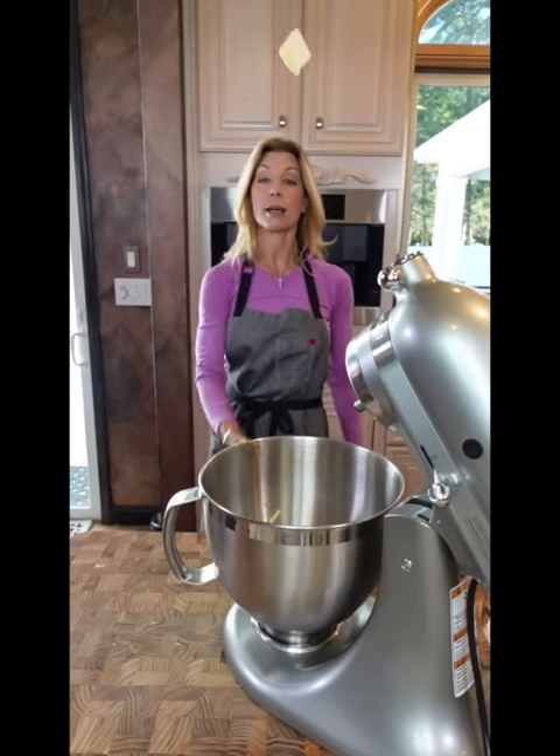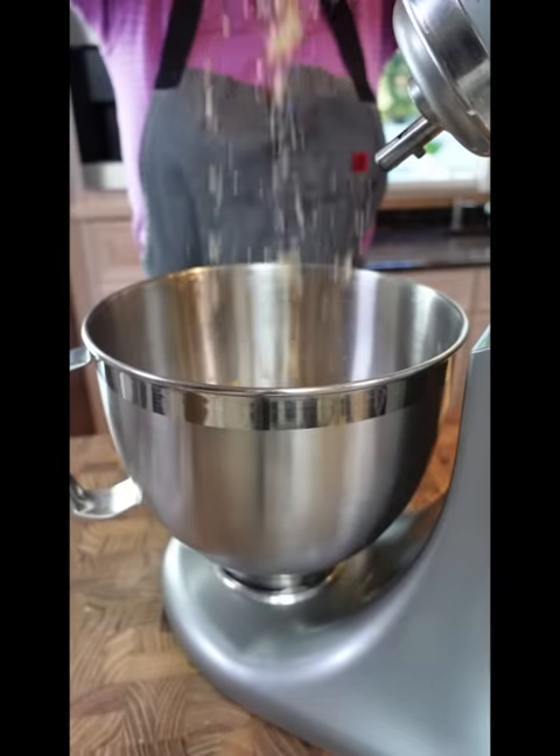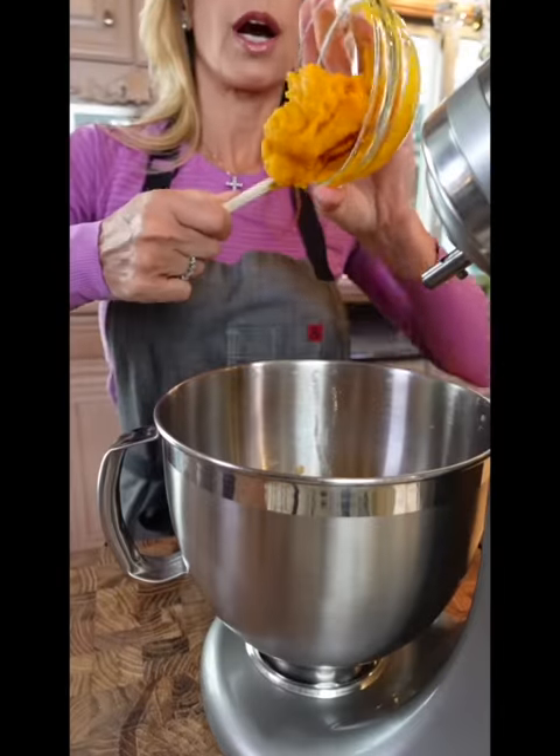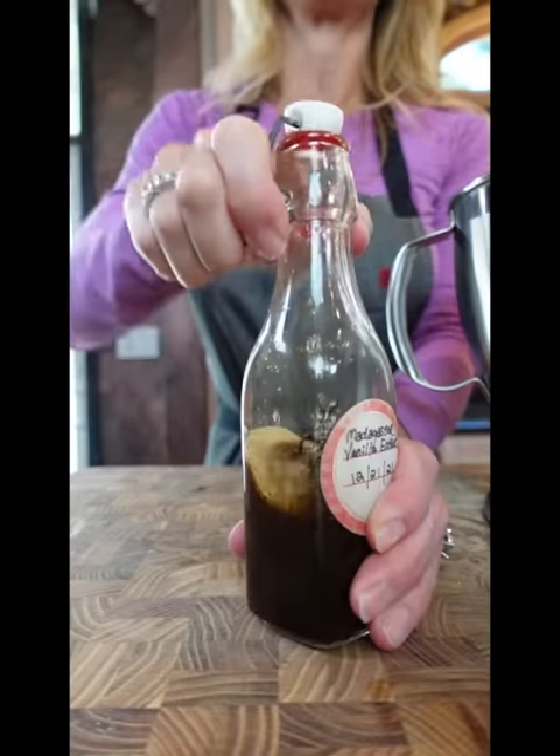The best part of the muffin — the tops. We're making pumpkin whoopie pies. Half a cup unsalted butter, softened. Three quarter cup packed light brown sugar, two eggs. My freshly roasted pumpkin purée, three quarter cup. One teaspoon pure vanilla extract. Mix.